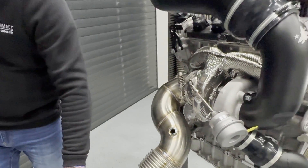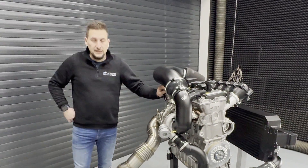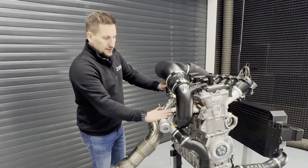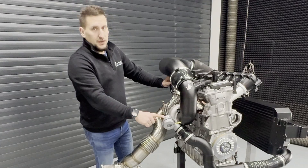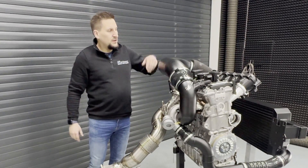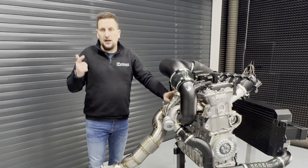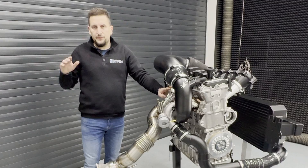You have full flexibility to install this kit into your 2.5 TFSI. This turbo is able to run without any boost creep even on low-quality fuels. We offer the complete hardware kit including engine internals and software for 98, 100, and 102 RON, as well as E85 — everything available as a full package.